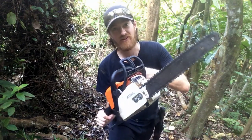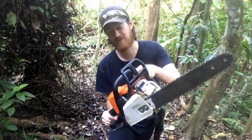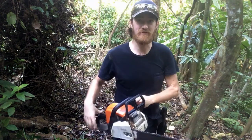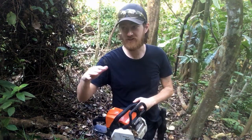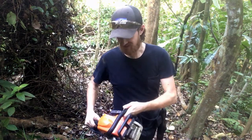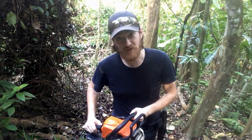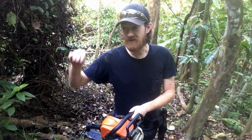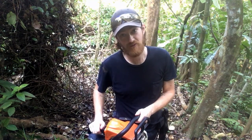Not only is this good for clearing fallen trees, it's good for felling trees and cutting zombies in half. And since we've been ranking our trail tools in both trail functionality and zombie apocalypse, this is one of the most well-rounded for either of those pursuits. So it ranks pretty high on both charts.